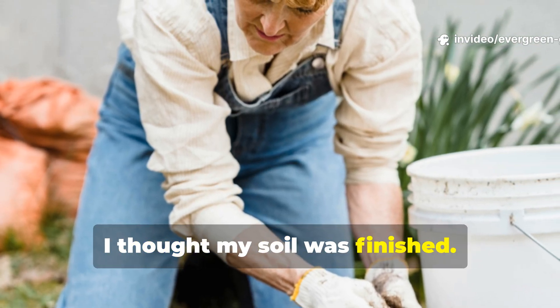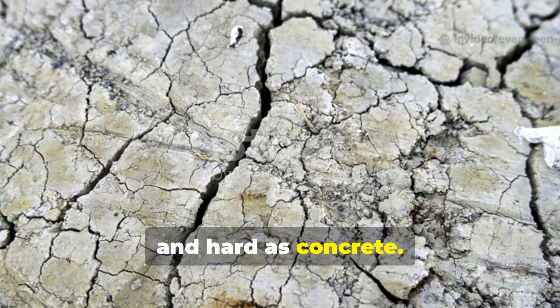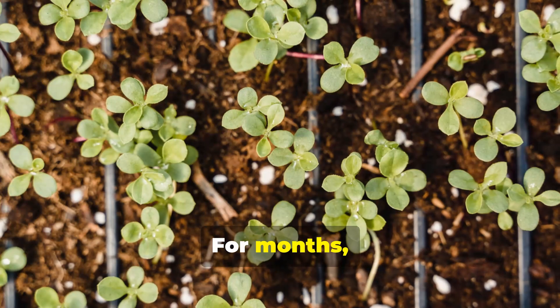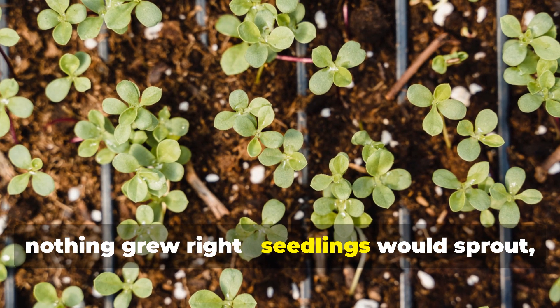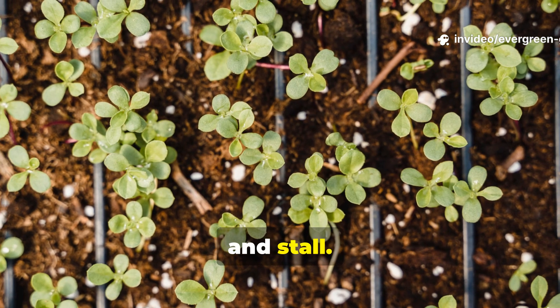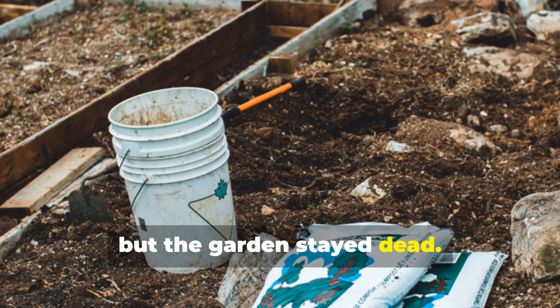I thought my soil was finished. It looked grey, lifeless and hard as concrete. Not a worm in sight. For months nothing grew right. Seedlings would sprout, turn pale and stall. I tried compost, fertiliser, even a truckload of topsoil, but the garden stayed dead.